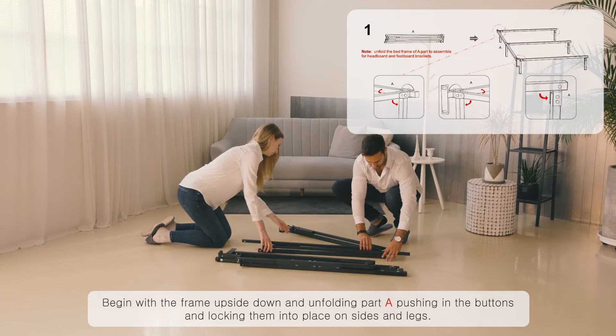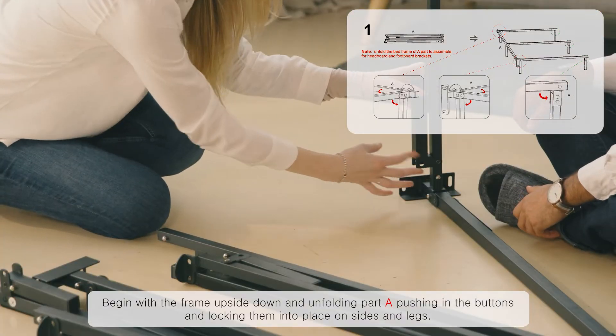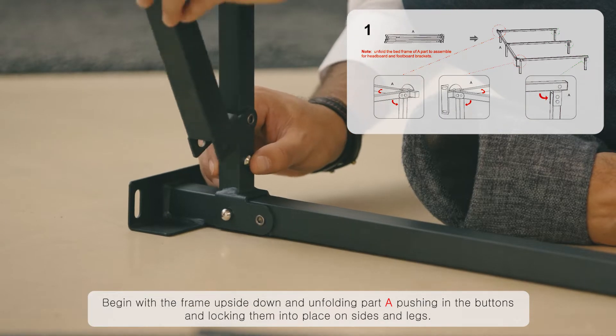Begin with the frame upside down and unfolding part A, pushing in the buttons and locking them into place on sides and legs.